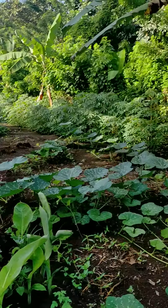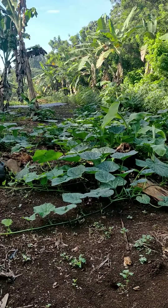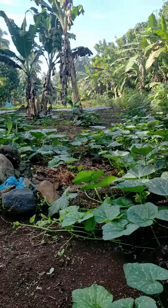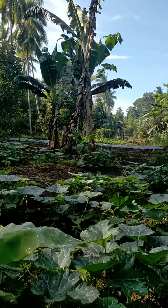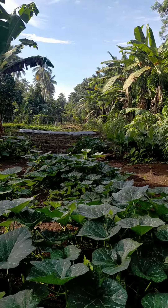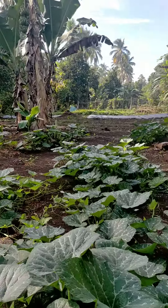All in all, I think we have more than 100 plants. Unfortunately, some are not growing due to summer heat, so we have to replace those with new seeds. So far so good.